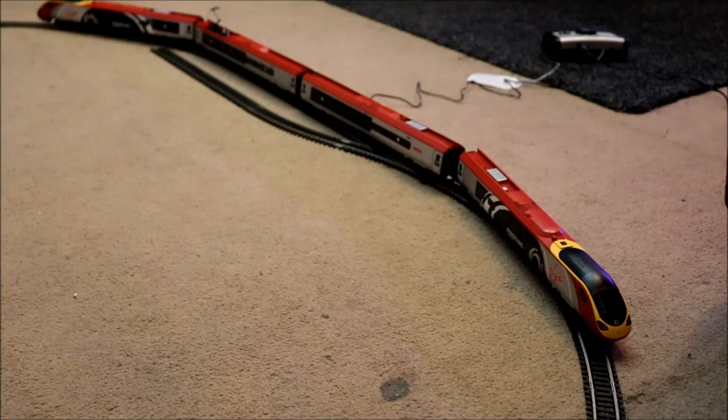Hello my friends, my name is LaserJet and welcome back to another one of my Hornby interesting videos. Well, they're not really interesting, but you know, I like to think they're interesting.